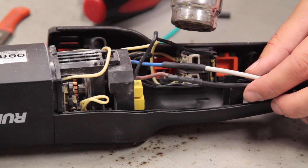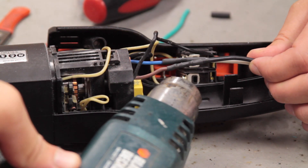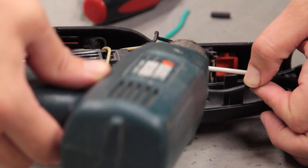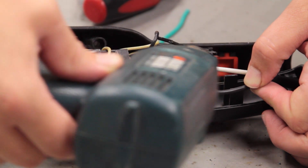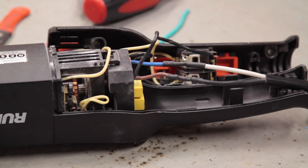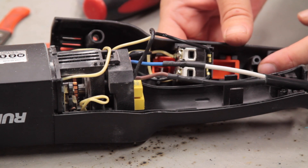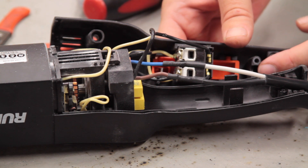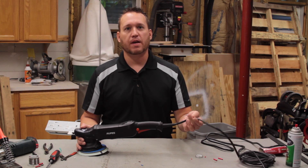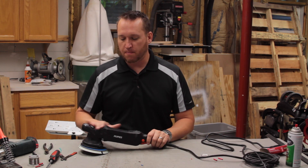As I mentioned, if you don't have a heat gun, it's okay — you can just use a lighter. Now that that's completed, all we have to do is put the strain relief back on, put the wire tie back on, and reassemble. Here we have our finished polisher. The cord's all put back together — it's a nice heavy-duty cord, and we're ready to get polishing again on some paint.